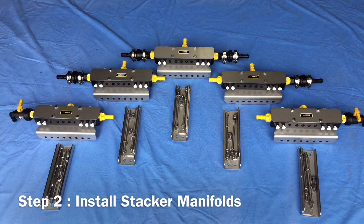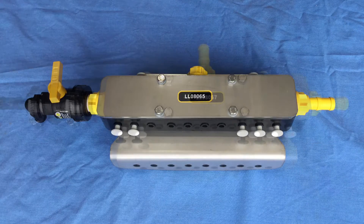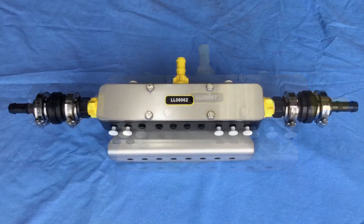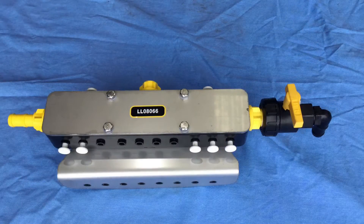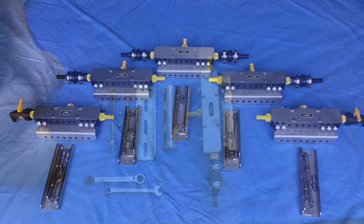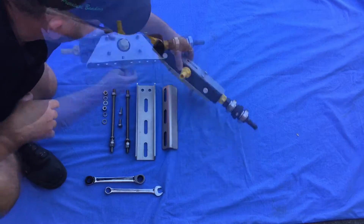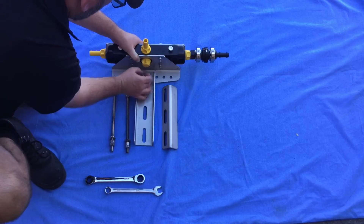The stacker manifold is at the core of the stacker distribution system and is designed to give you total flexibility and ultimate stream control. All the manifolds are pre-assembled in our factory and all come with a unique identification part number that shows you where they need to be located within the system layout in your manual. Next, assemble manifold mounting brackets and install them onto your implement.